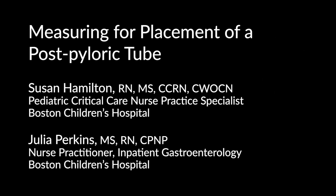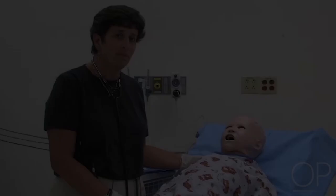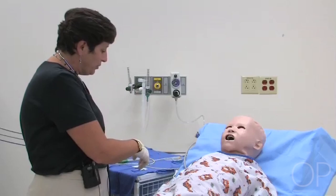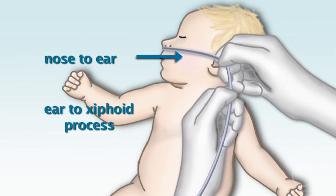Measuring for Placement of a Post-Pyloric Tube by Susan Hamilton and Julia Perkins. The first thing we want to do in order to place a tube is to make the measurements. I'm going to use the styleted feeding tube. If I was only going to the stomach, I would start with my measurement of nose to ear and ear to xiphoid, and that measurement would be for stomach placement.